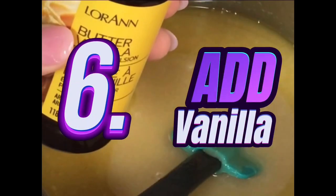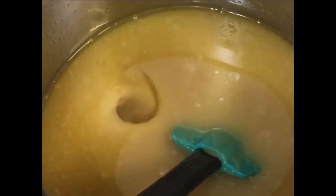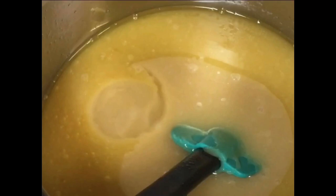Stir your ingredients really well. At this point you can add a pinch of salt if you did not use salted butter. Don't forget to add your vanilla — I like to use one and a half to two teaspoons of butter vanilla. It's the same amount of flavoring I use for my candy apples.